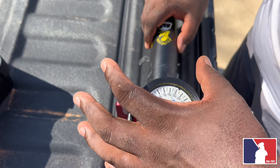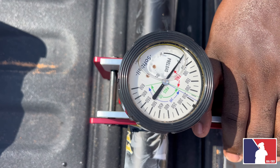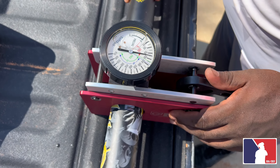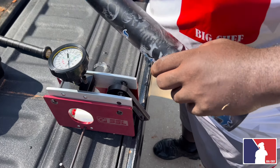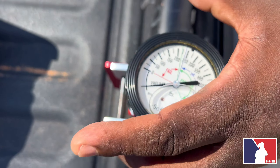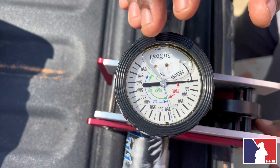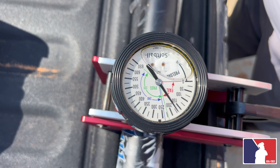Alright guys, here we are with the Anarchy OG Senior Bat — this is the balanced one. We're gonna take both of them right about 175. And then we got the end-loaded one. We never really do two in the same video but why not. These were fun to hit, man. Got to zero it out — about 170.